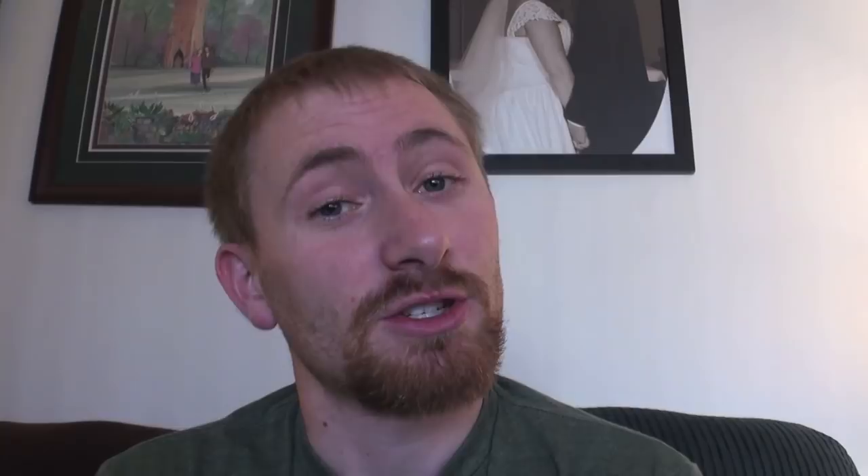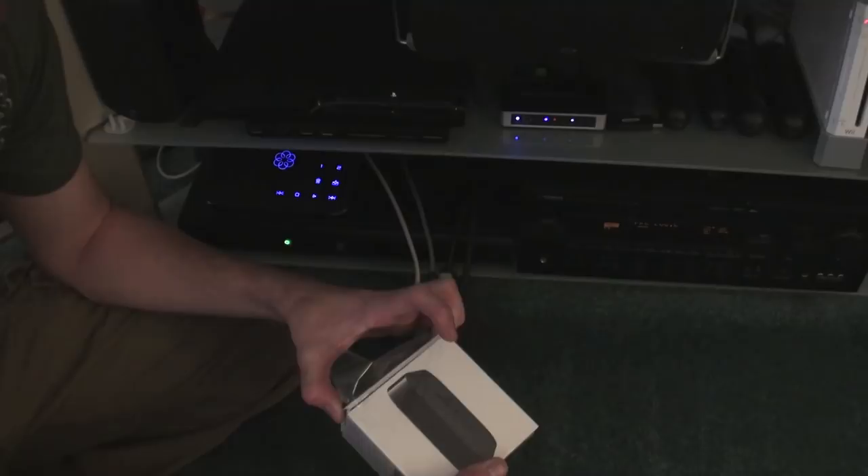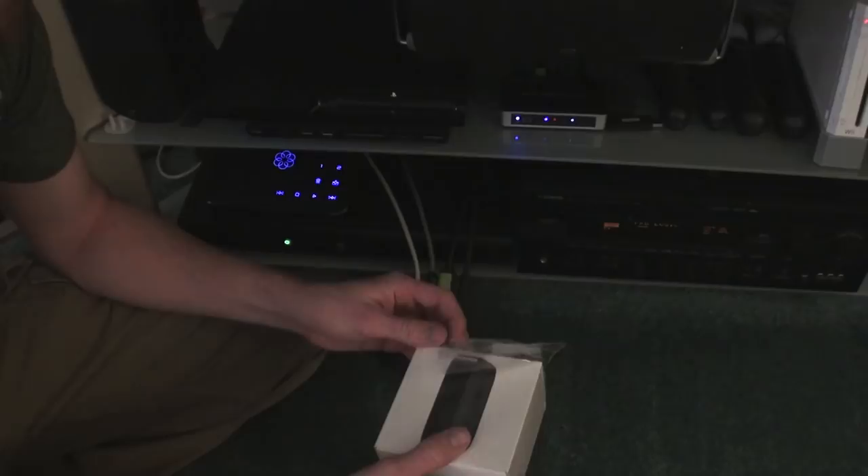I'm not a big fan of doing unboxings because it's just a box. However with any Apple product the presentation of the packaging is very nice. I kept all the packaging so if I ever go to sell this I can package it up exactly how I purchased it. But that's the box.